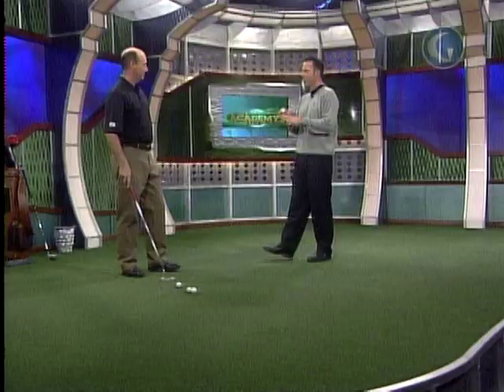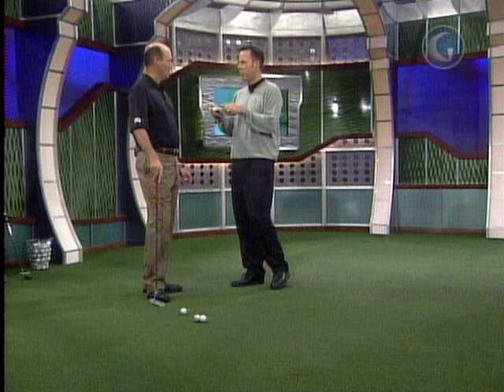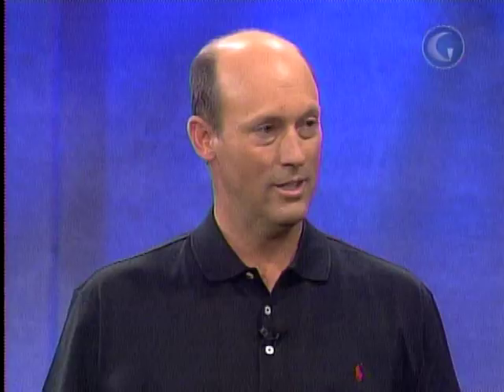The three keys — let's keep it simple. Three keys to good putting. Take notes at home — here we go. Just three. Well, how many do you have? Do you have five? I can never keep up with all of them. All right, but we'll give you two or three.